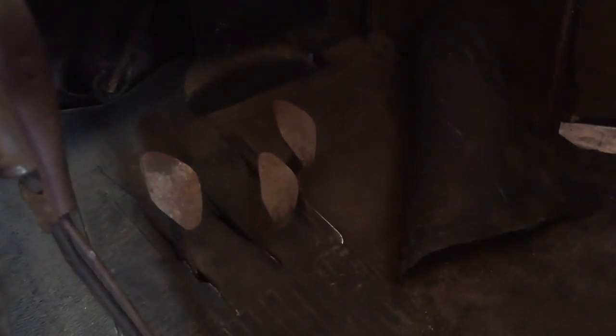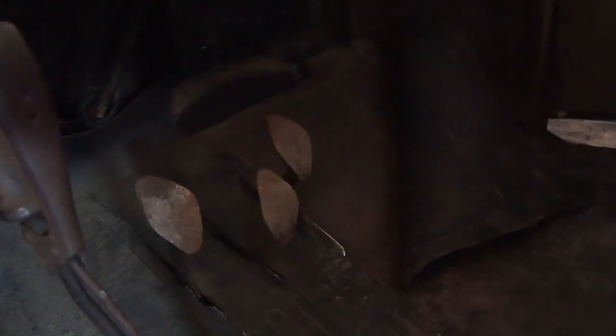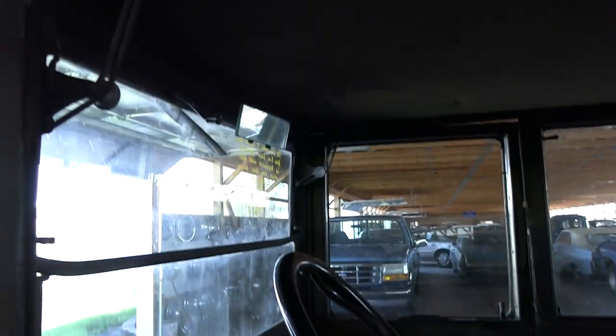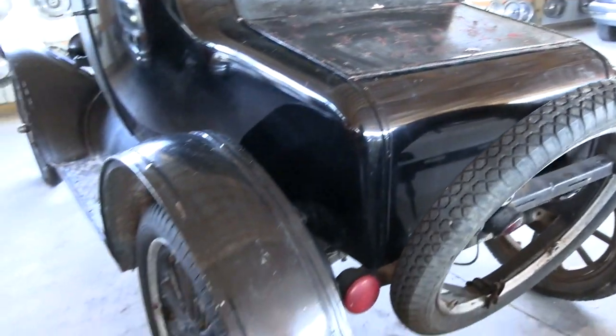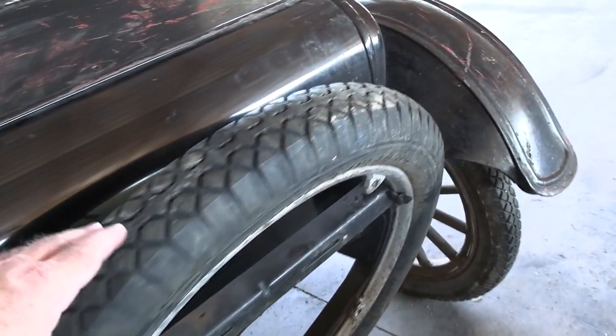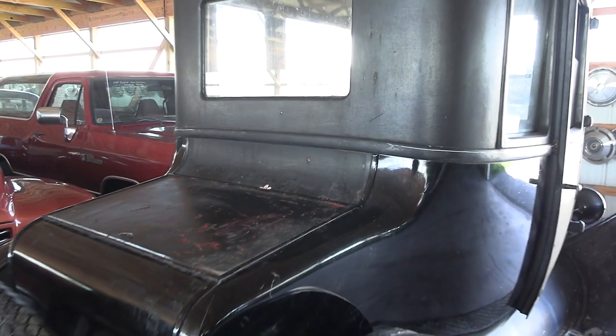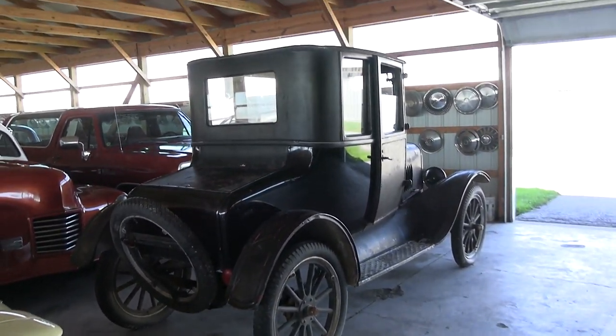If you guys are not familiar with the Model T, they have a pretty unique driving experience. Better than I can explain here, I would just say look up a video on how to drive one and somebody will go through the explanation for you there — it's pretty unique. It looks to be a pretty nice, solid car. You got your spare tire mounted on the back here. It's definitely a good candidate for a restoration project.